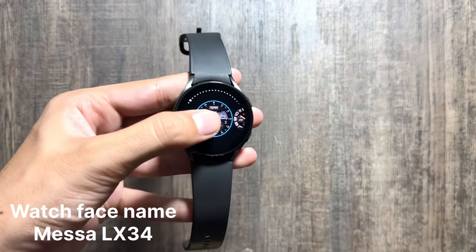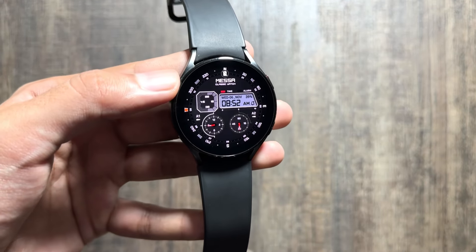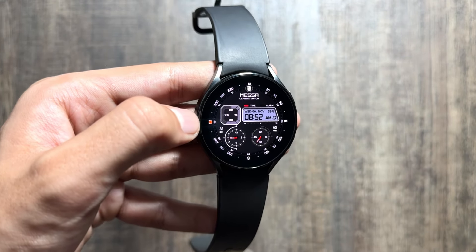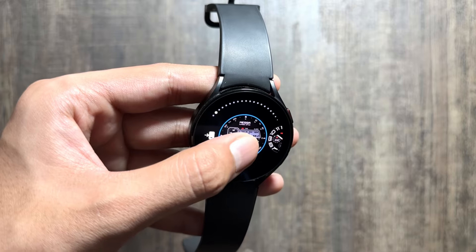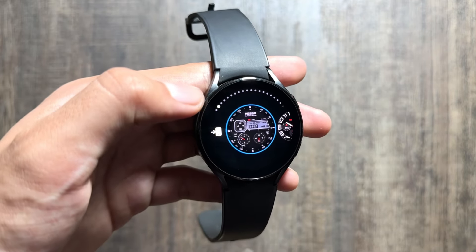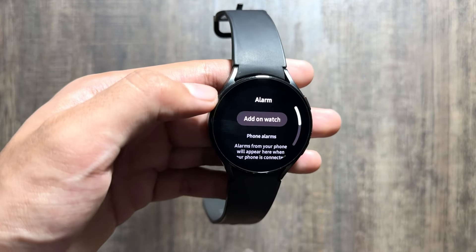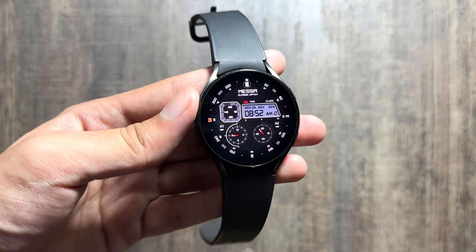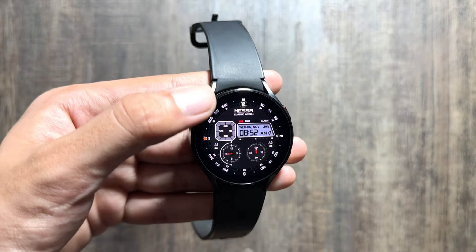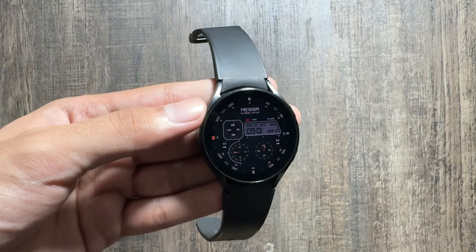Starting off with the first watch face, this is available with the name of ME DOUBLE S ALX 3 4. This watch face is available on the Play Store app of the Galaxy Watch. It has a really cool design with digital time, analog time, and seconds. There are no further customizations available, but the overall look and feel is quite minimal. You can add an alarm directly by clicking on the digital time, and there are also compass signs available.